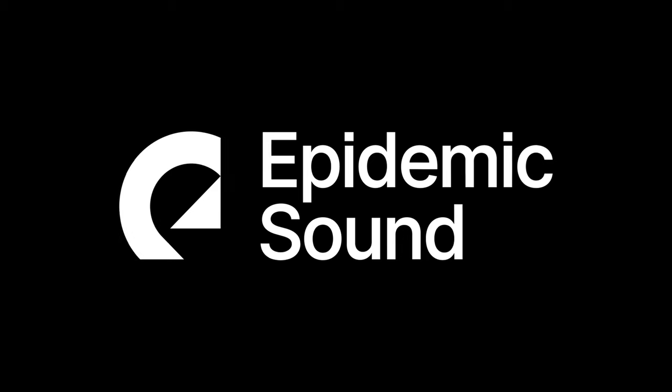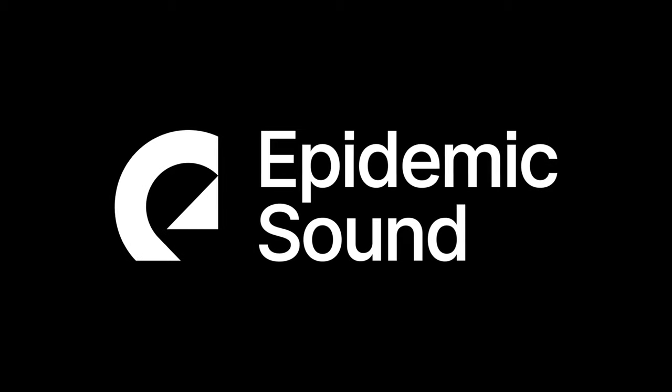How did I do all this? A 3D green screen tutorial is coming up. This video is sponsored by Epidemic Sound.